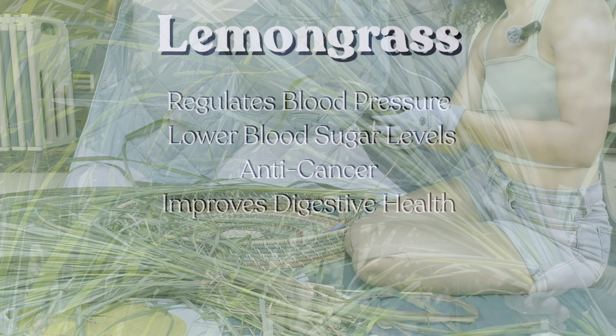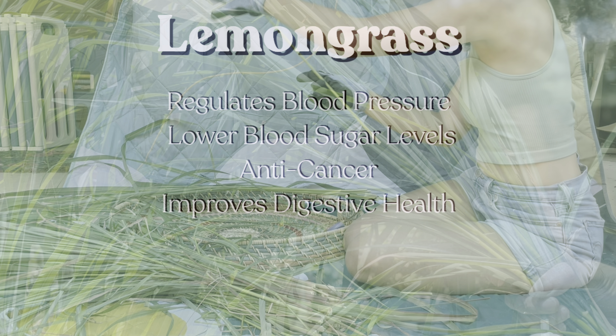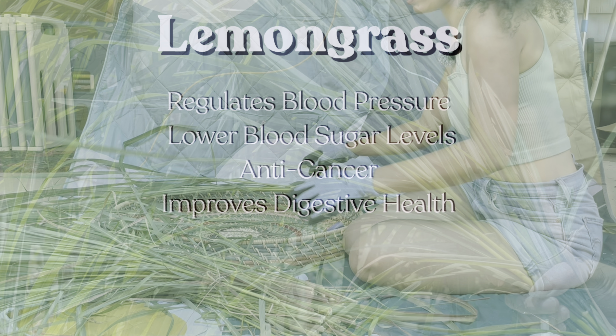It also has a key constituent called citral, which has been found to actually kill off breast cancer cells. As a carminative, lemongrass tea is a great natural alternative for easing stomach and digestive issues. It has also been useful in treating gastric ulcers.